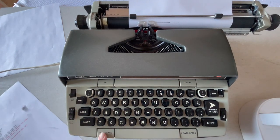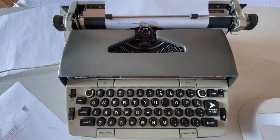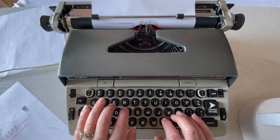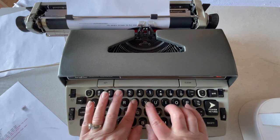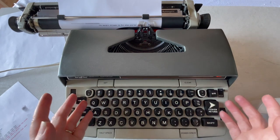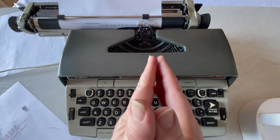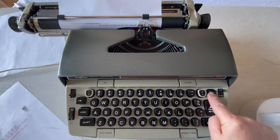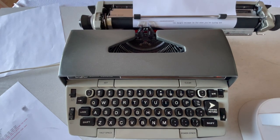You've got your half space, regular space, and power space. The margin release is for when you're typing and you get to the end of the margin but you want to finish your word. When you hit the margin it's going to stop on you. So press MR for margin release, finish your word, hit the return, and then you can keep going.